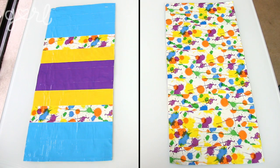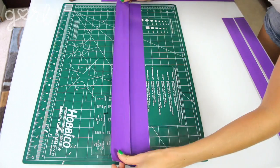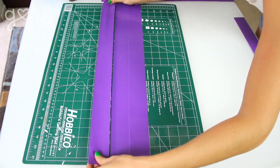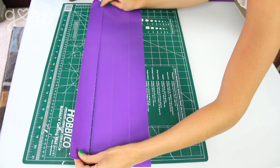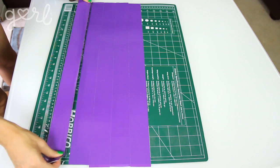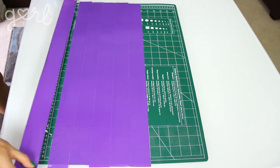Now let me show you how to make a really cool checkerboard pattern. On your cutting board, lay down several strips of duct tape vertically with the edges touching but not overlapping. Use your ruler or the grid pattern on your board to keep your strips evenly aligned. I used the same measurements as step one — strips 27 inches long, side by side, until the entire section measured 12 inches wide.